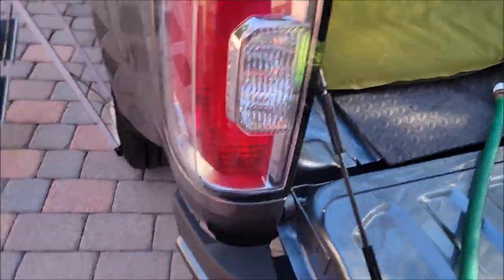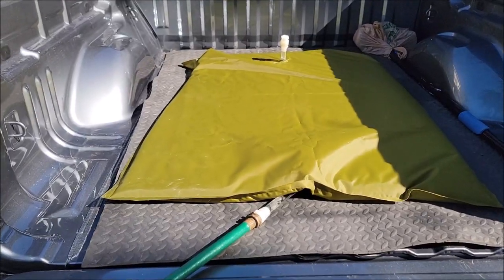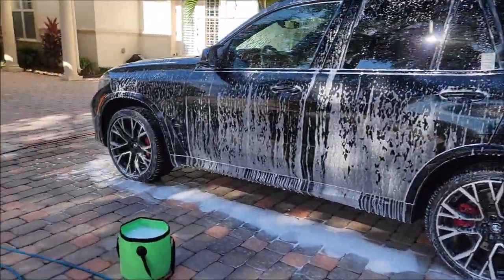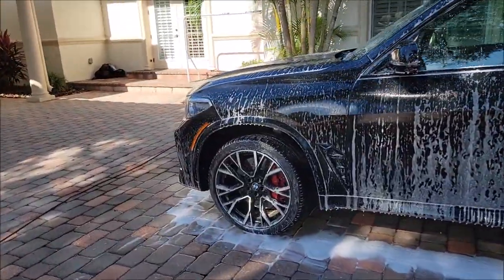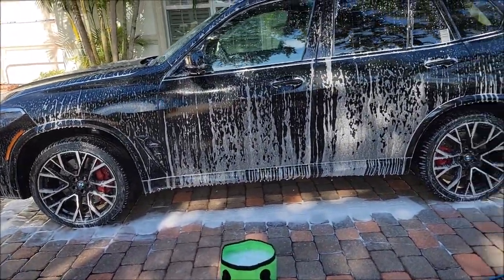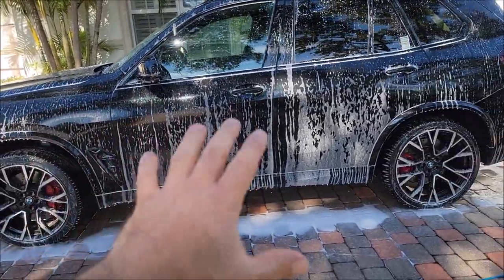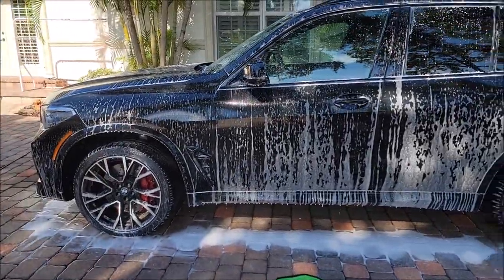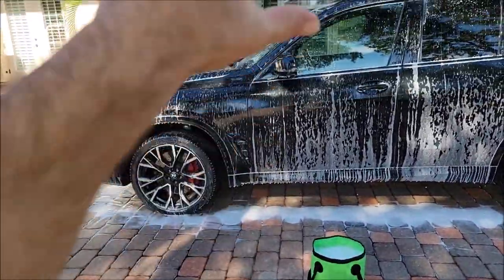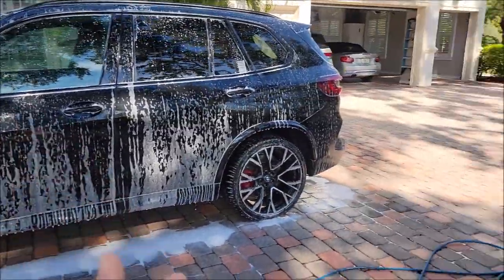I just wanted to add a little bit to the video I shot earlier. Now I'm working on this BMW X5M Competition. I'm doing a traditional wash with the Foam and Coat Shampoo — that's the only product I used. I did not use strip and prep; this one's already been coated with Everlasting Showstopper X. The Foam and Coat system has the same technology, so that's the maintenance wash for a coated car.